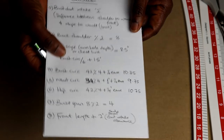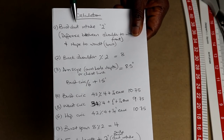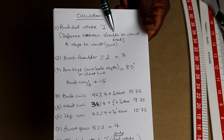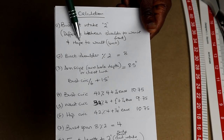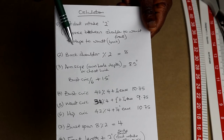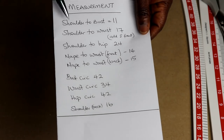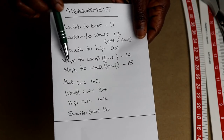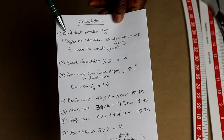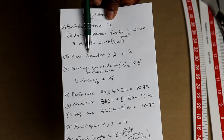Before we start drafting, I want to show you some calculations. For the bust dart intake, mine is 2 inches. You calculate that by taking the difference between your shoulder to waist in the front and your nip at the back to the waist. My shoulder to waist in the front is 17 inches and my nip to waist at the back is 15 inches, so 17 minus 15 gives you 2 inches. The second calculation is the back shoulder — you divide that by 2, which gives me 8 inches.